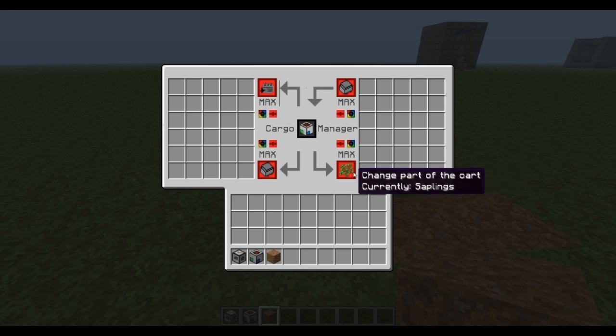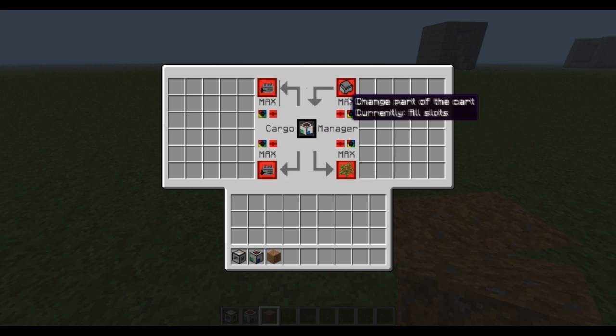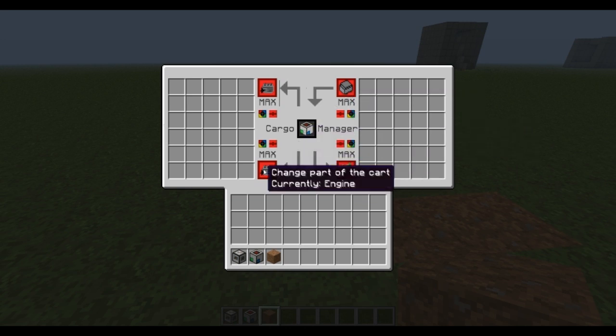We're going to switch here so that anything in the cargo manager that matches saplings goes to the saplings slot. We're going to switch this to engine as well. If you have all slots going from the cargo manager into the cart, then anything in here will just dump back into the cart, which is annoying.